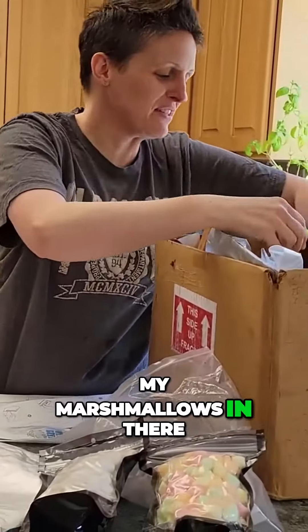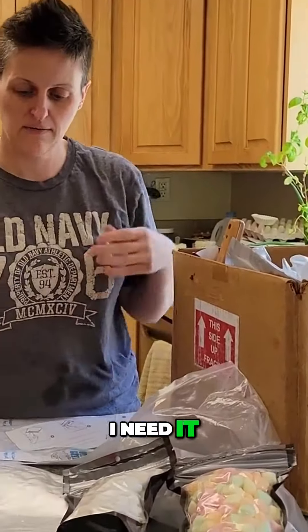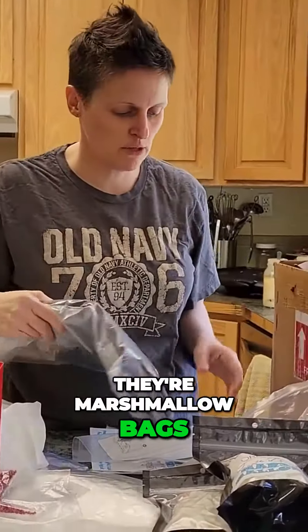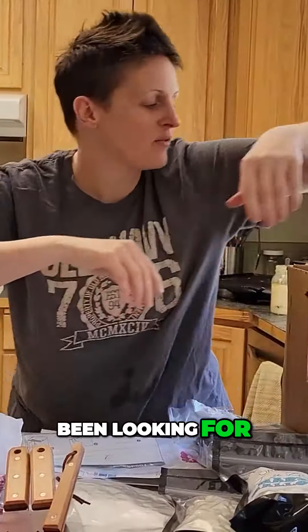Look at it. I've got my marshmallows in there. There's lots of those raspberry pieces in there. I need it for my yogurt. What are these? Oh, they're marshmallow bags. Oh, some of my tools I've been looking for!